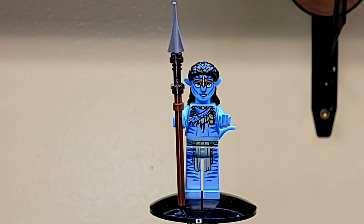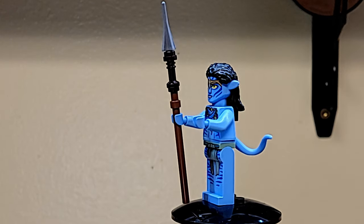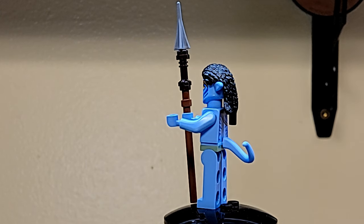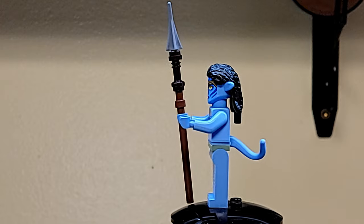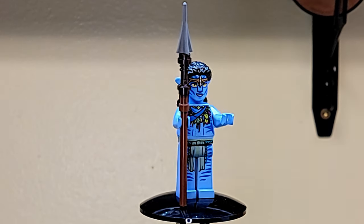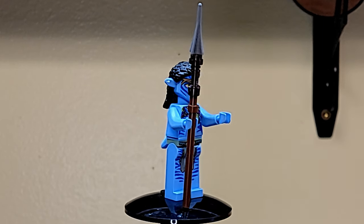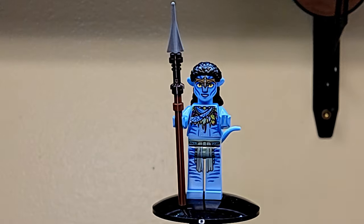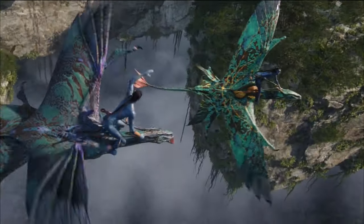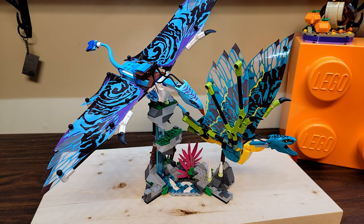We also have Neytiri, who actually has her flying goggles from the movie in this set - that's pretty cool. Otherwise she looks exactly like Neytiri. She comes in a majority of the sets as well. The Lego Avatar minifigures have two different hair pieces - one for the men and one for the women - and they're consistent across all figures of each gender. Pretty cool looking minifigures.